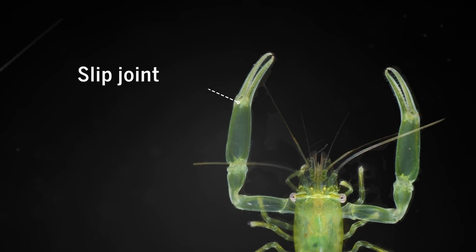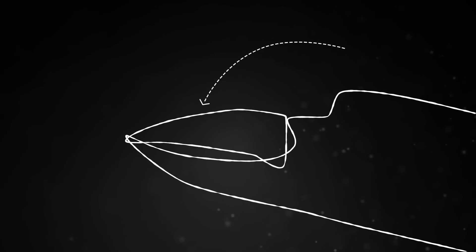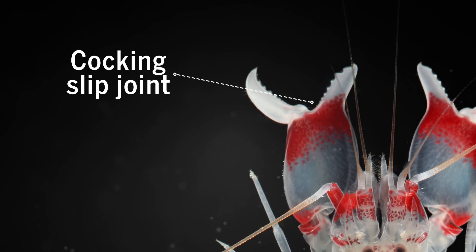The first was a basic slip joint, like you'd find in a Swiss army knife. A tiny ridge creates pressure as the claw closes, allowing it to snap shut a little more quickly. That basic slip joint set the evolutionary stage for a further modification: the caulking slip joint.